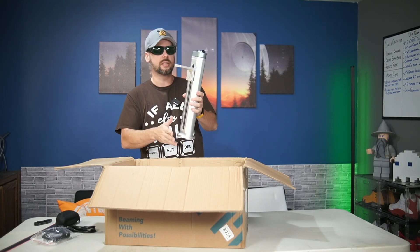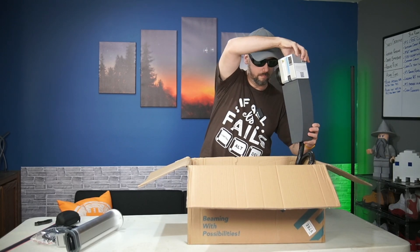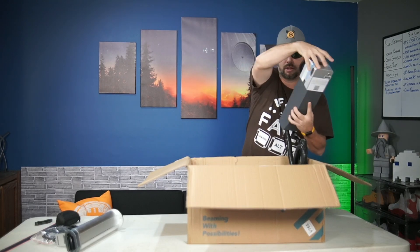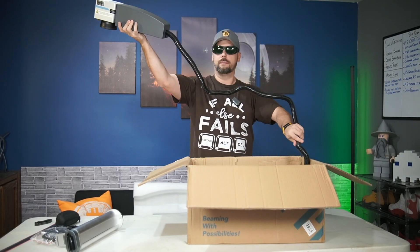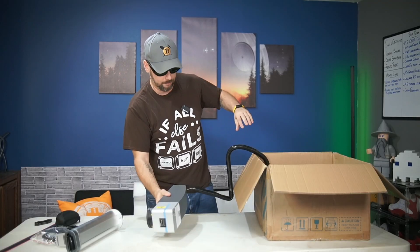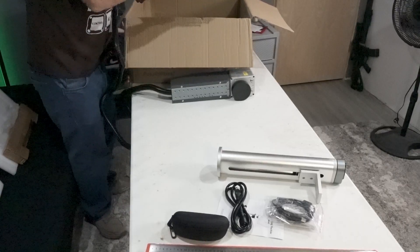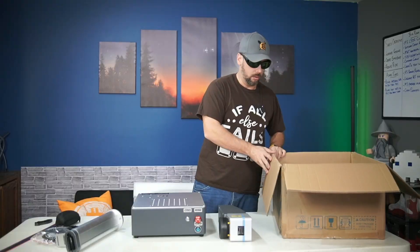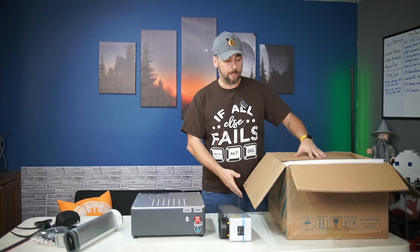We've got the laser mast. I think this is still attached — this doesn't come unattached. This is the laser head — holy cow, that is a lot. Just try not to break it before you use it, Alex. And the base — all about the base. Here we are: laser. So I guess we can go ahead and try to put this thing together now.